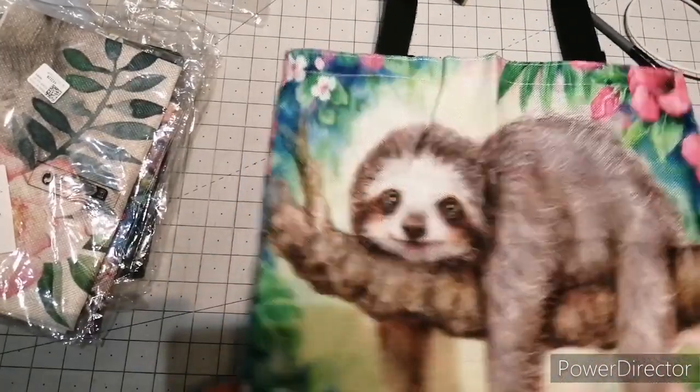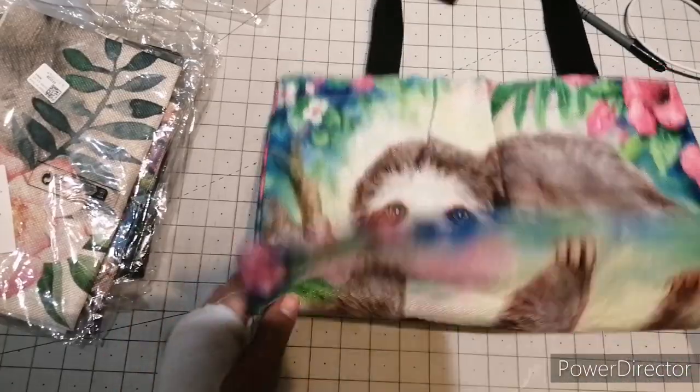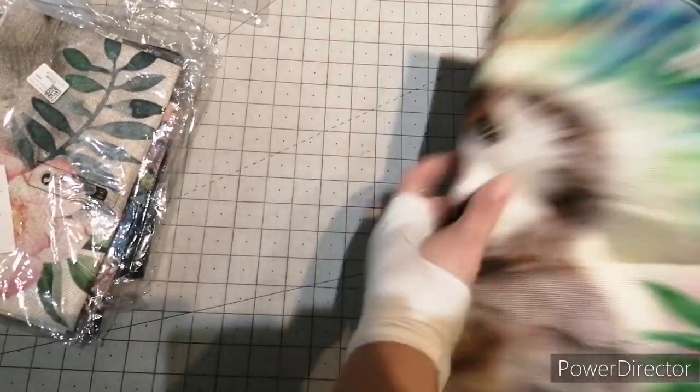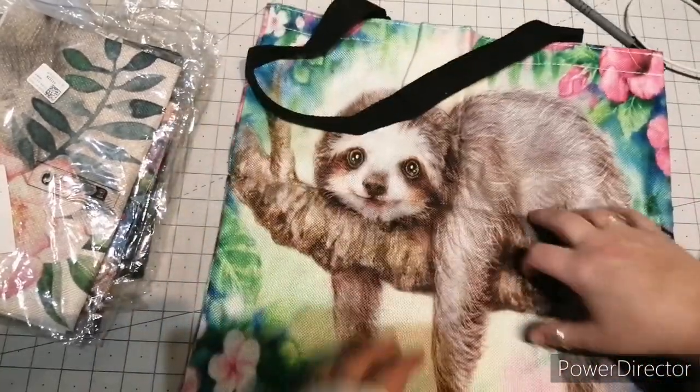So you could use this for shopping or put your projects in. I want to put some 12x12 vinyls in mine — that's what I wanted these for, so I could hang them up.